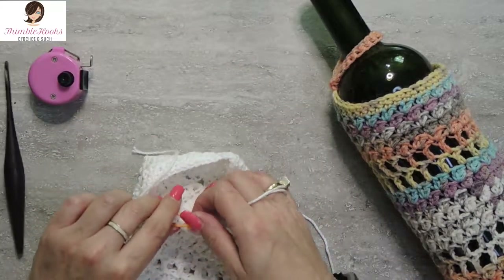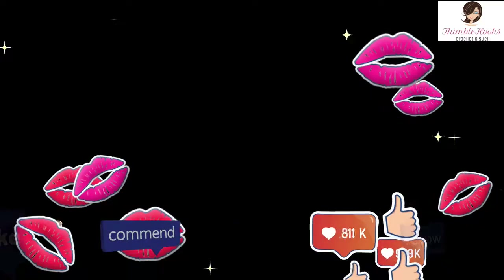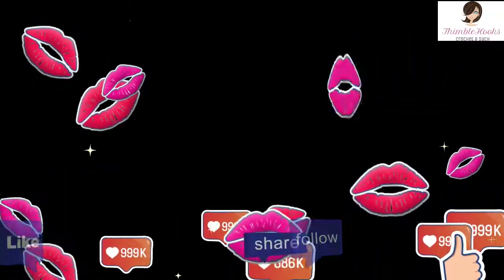Now I'll show you how cute it looks on the bottle. The biggest deal is to make sure you have got enough slack to get over the top — and it holds it on. Isn't that just adorable? Just make sure your circle on the bottom is the right size. If it's a champagne bottle you might want to make it a little bigger and use a different hook. You can really make this any way you want, any color scheme, for any occasion. Thanks for stopping by, thanks for supporting my small business. Please subscribe to Thimblehooks and stop back soon. Bye!